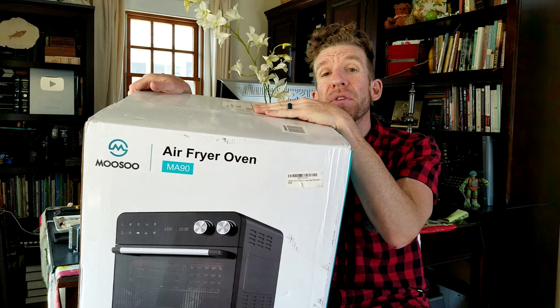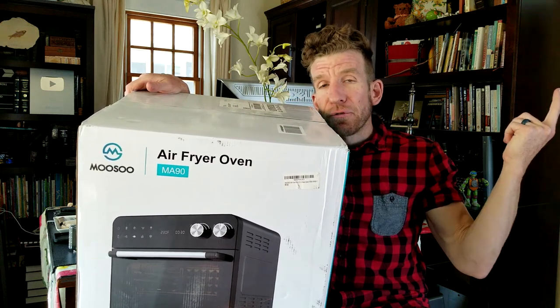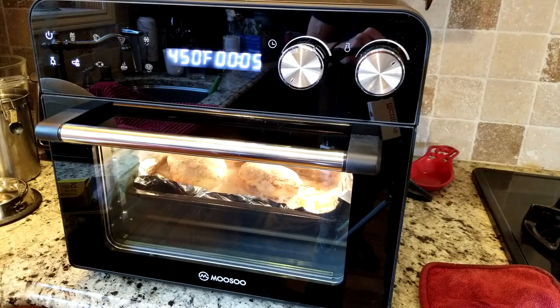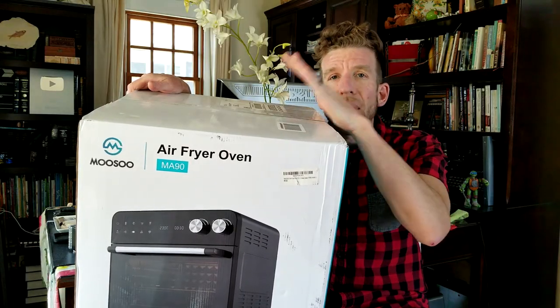What's going on guys? My name is Chris. I'm back with you with another unboxing and review video. This one's going to be for the Musu air frying oven right here. I've already reviewed their dry and wet shop vac — check out that video, it will be linked at the end of this video. But what I like about air fryers —